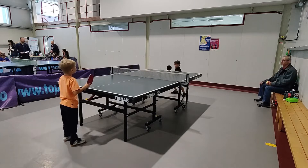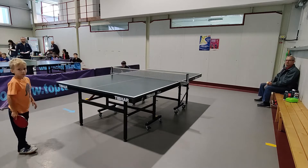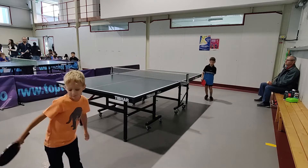Good job, Alfred. Very good. 2-0. Good job, Alfred. Very good. Very good spin.